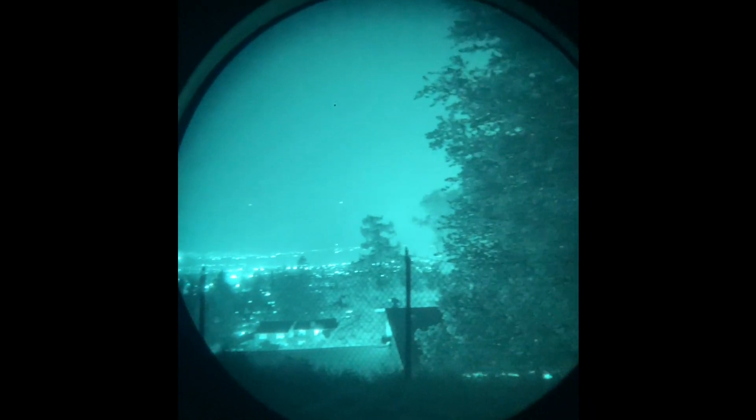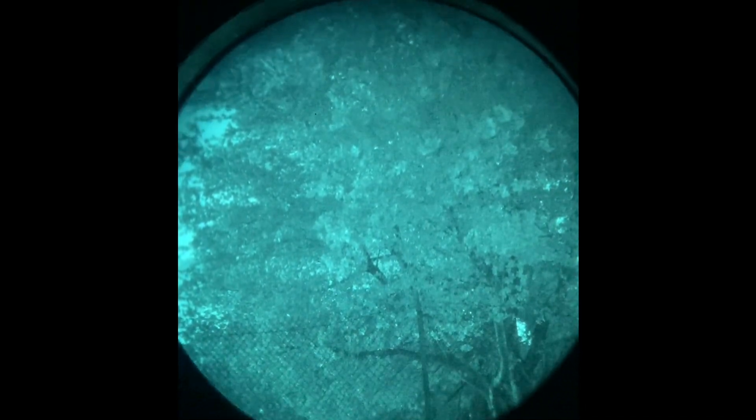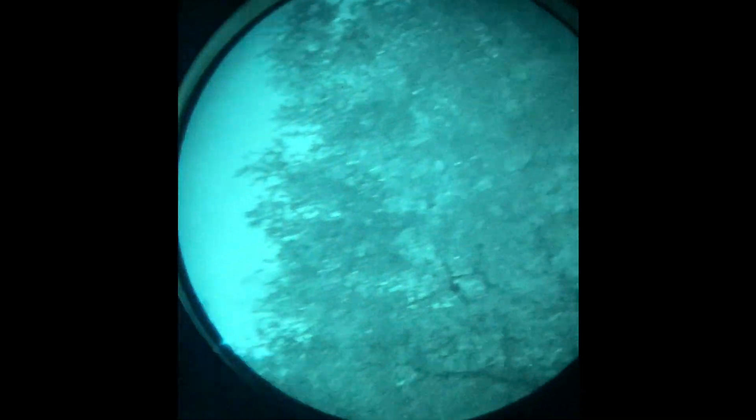Just looking at the moon, there's not a lot of blooming — even looking at city lights, which is pretty impressive. It's actually easier to pick up details; you can really see the foliage, the leaves, the textures. That's really cool.